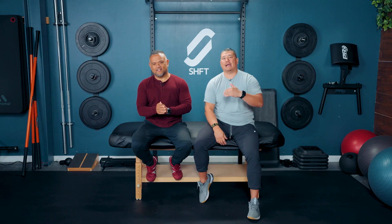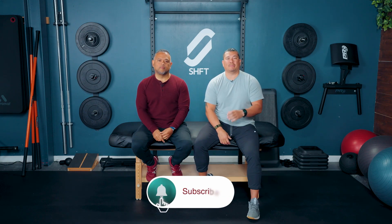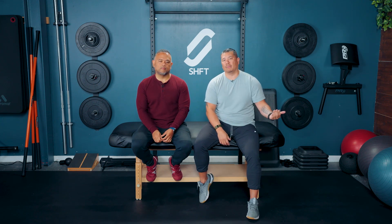Like, subscribe, and share with all your friends. See how this can help them out, especially those that don't move enough or are a little confused about what mobility is. Thanks, you guys — till next time.